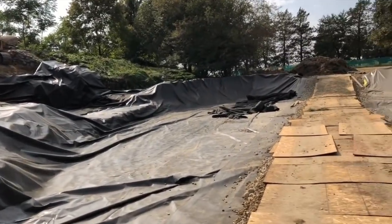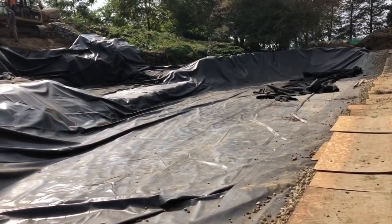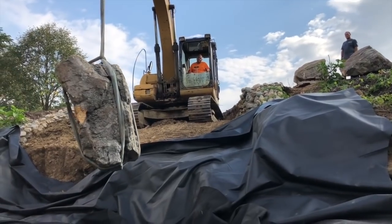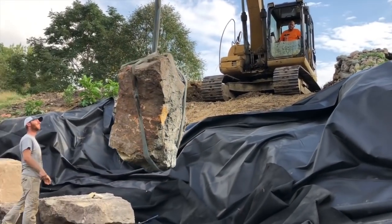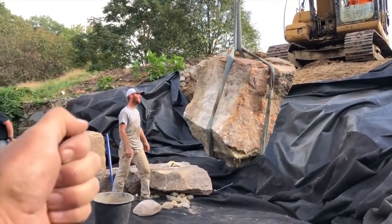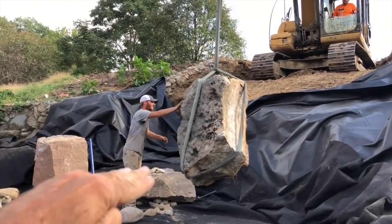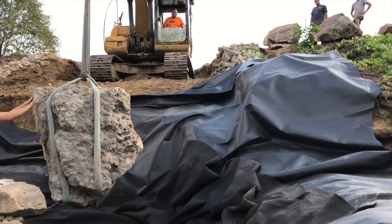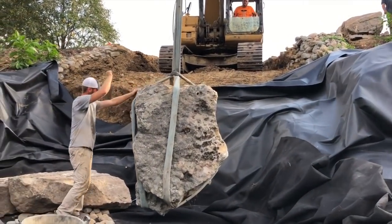Now we're going to have a little bit of fun because we're going to start setting some monster boulders over here in our waterfall. Here's our big rock getting dropped in place — that's just a gorgeous rock. We've got some edge stones over here for a nice little low waterfall. Now we're going to go vertical with a big one and then try to have an upper fall — a little bit taller — because we've got that beautiful stone to work with.